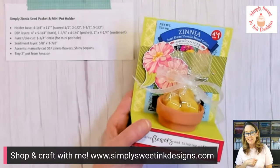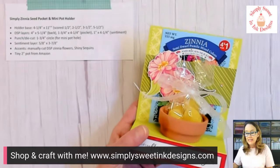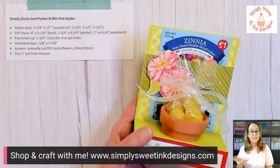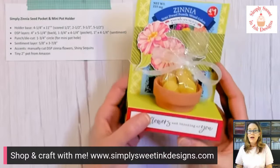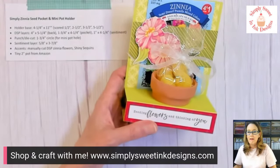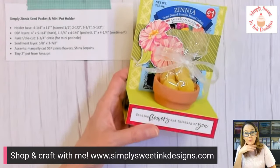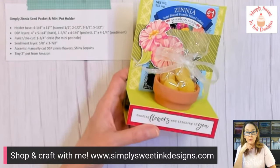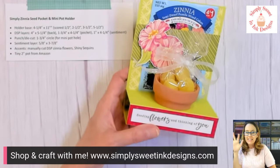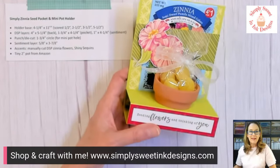I love that — forget-me-not seeds, that's awesome. Next week I'm going to share with you — this is all that I'm doing with the Zinnia bundle. Next week I'm going to start playing with the new in colors, so that's going to be a lot of fun. Come back and join me again at 3 o'clock central time next Friday and we will play with all those new colors. Thanks for joining me, guys. We will see you next week. Bye!